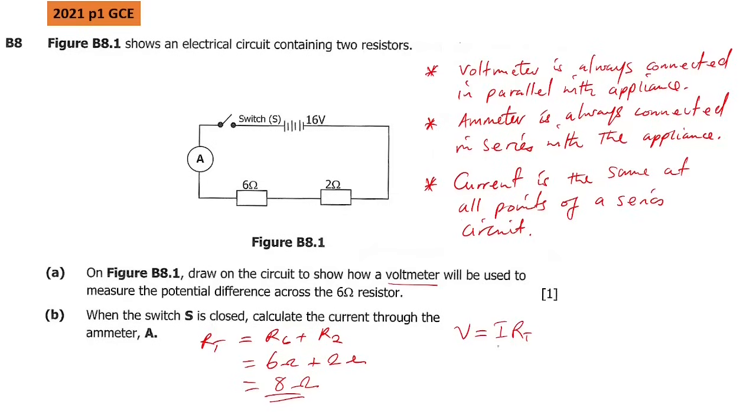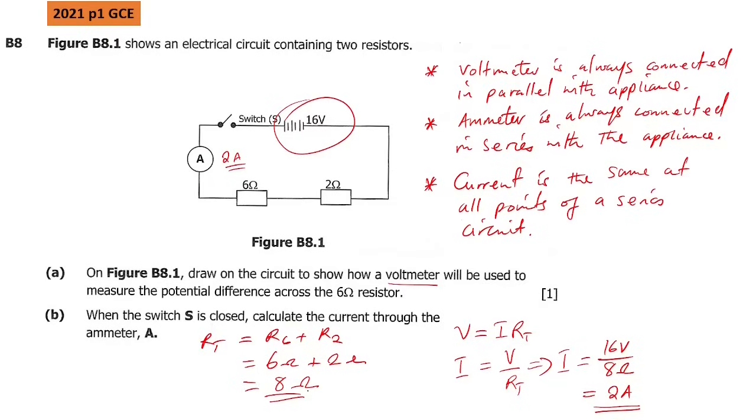We make current the subject of the formula: current equals voltage divided by total resistance. Substituting: voltage from the battery is 16 volts, divided by total resistance of 8 ohms. Dividing 16 by 8 gives us 2, so the current is 2 amps. That is what the ammeter will read.